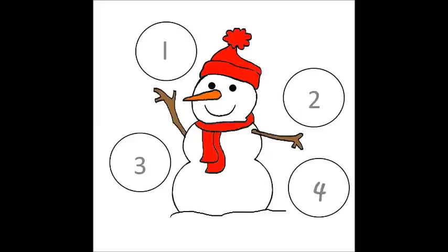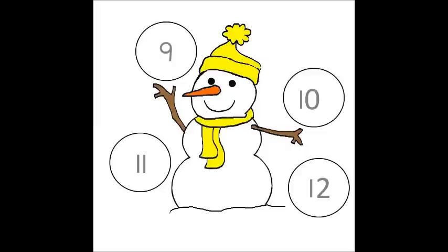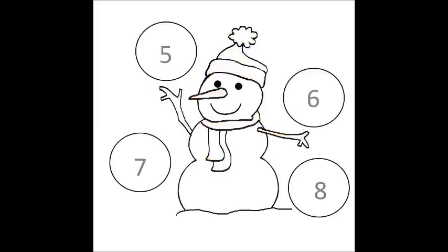There are three of these to print out: one with numbers 1, 2, 3, 4; another with 5, 6, 7, 8; and the last one with numbers 9, 10, 11, 12. They can also be printed out in black and white and colored afterward.